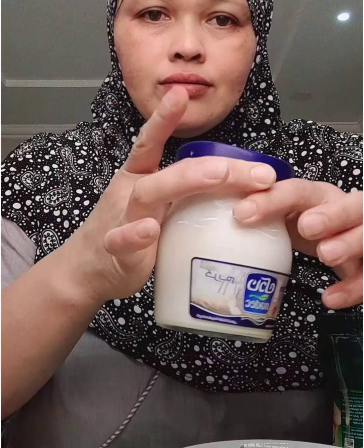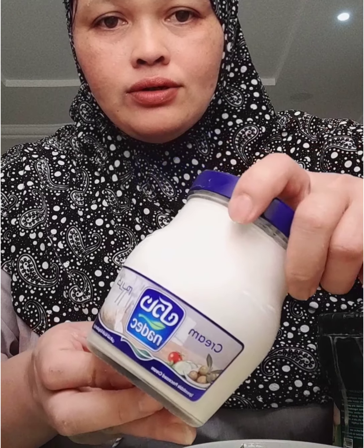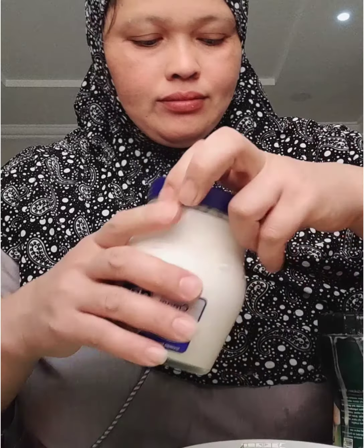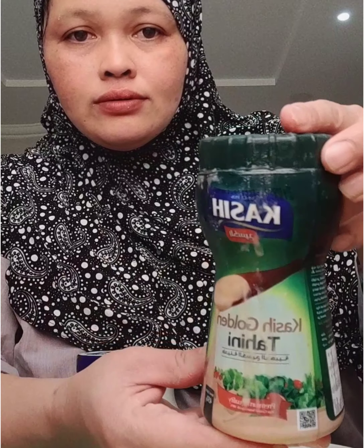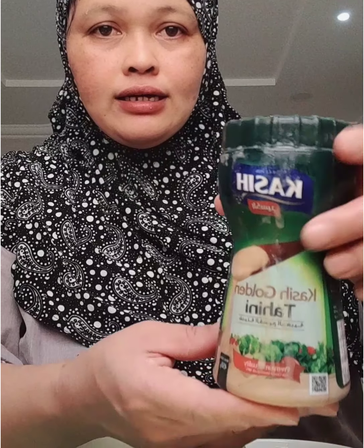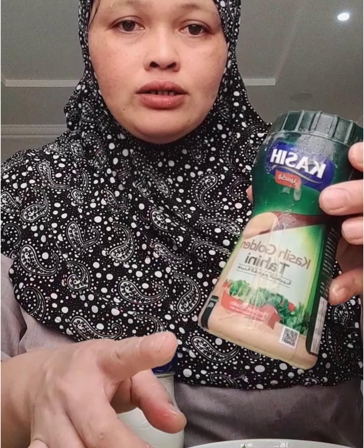Ito guys — Jubun, yung palaman cream. Tsaka ito, tahina. Ito ang gagamitin natin guys sa paggawa ng shawarma.